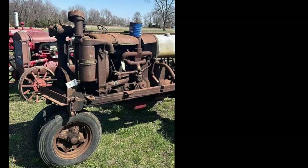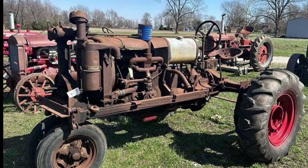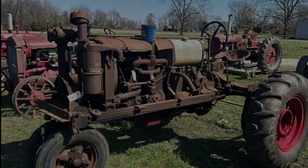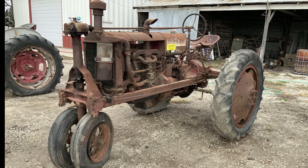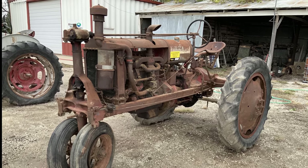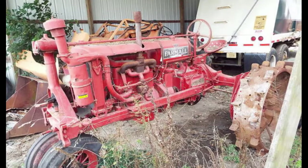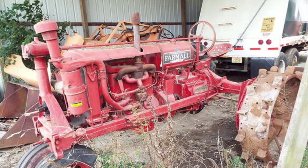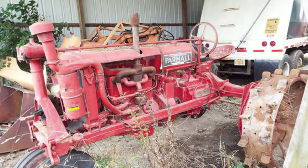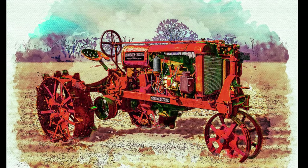The International Harvester Farmall F-20 was originally equipped with steel wheels or rubber tires, depending on the model and customer preference. The standard front tires measured 5.50 by 16, while the rear tires were typically 11.25 by 24 for rubber configurations. Steel wheel options featured cleats for better traction in soft soil. These tire specifications ensured the tractor's adaptability to various farming conditions, providing both stability and durability.